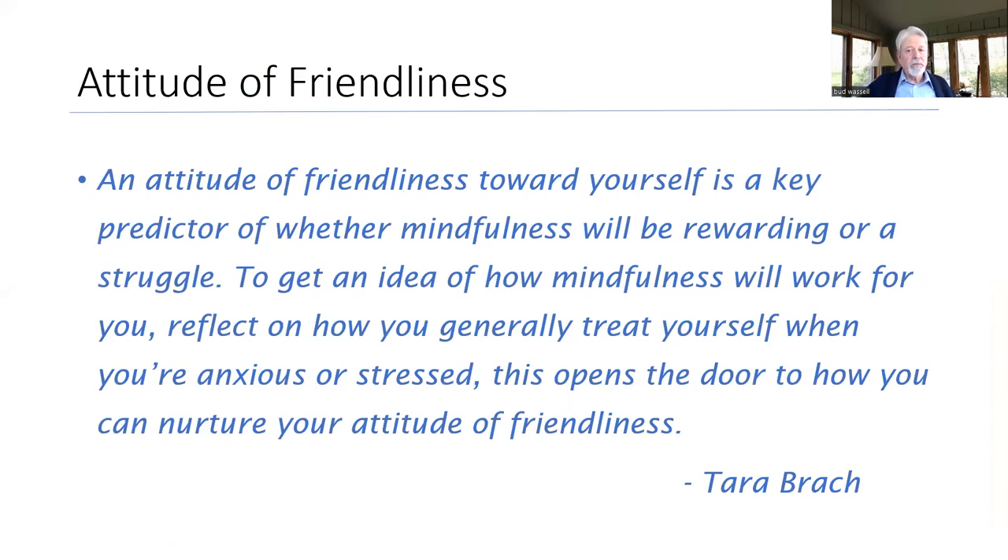This next quote says it well: "An attitude of friendliness toward yourself is a key predictor of whether mindfulness will be rewarding or a struggle. To get an idea of how mindfulness will work for you, reflect on how you generally treat yourself when you're anxious or stressed. This opens the door to how you can nurture your attitude of friendliness." We all have that little inner critic. But with this, remember it's not about doing it perfectly or the right way — just do it. When you feel like your mind is all over the place, that's really okay. Remember to be kind to yourself, and if you find yourself criticizing yourself, notice that — that's part of the mindfulness practice.